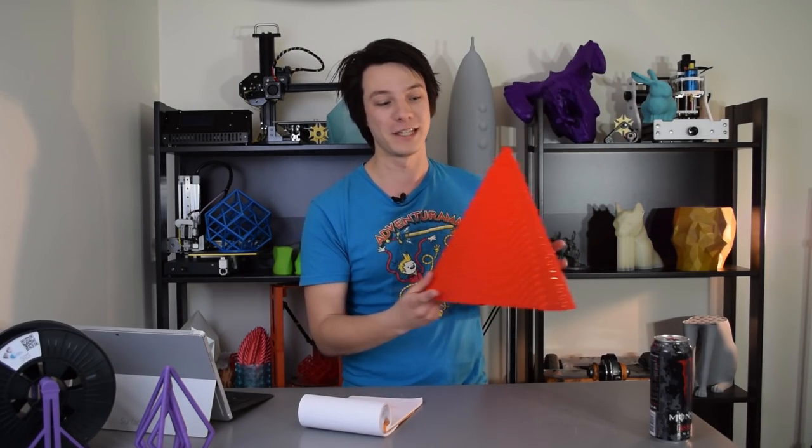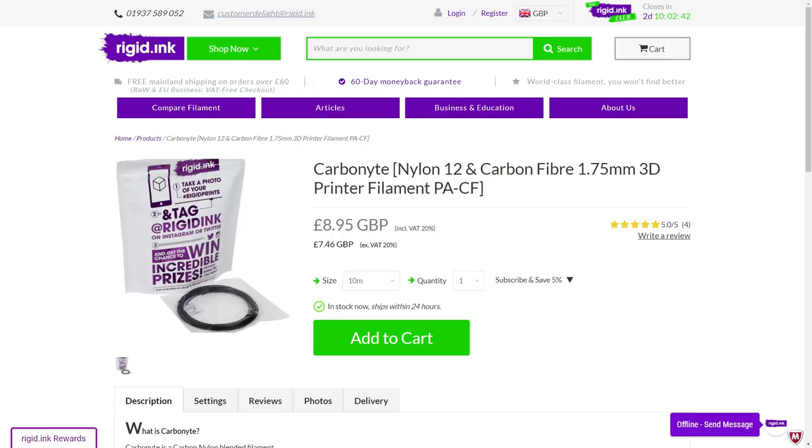There's also heaps of things coming up on Makers Muse — I'm trying to do more and more crazy projects, and it seems like you guys enjoy them too. Look forward to some cool reviews including the RAISE N2 Plus — the same machine that made this thing — and also a review of the Olsen Ruby, which is a ruby 3D printing nozzle designed for high abrasion materials. I'm going to test it using some crazy carbon-filled nylon to make high impact robot parts, to see: one, do these filaments actually make sense and are they stronger than regular non-abrasive materials, and two, does the Olsen Ruby handle them?